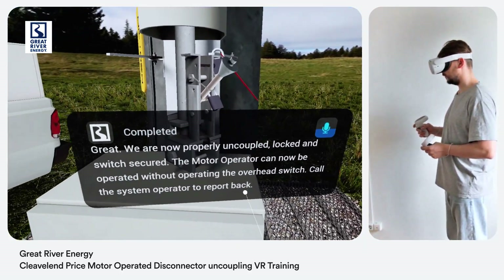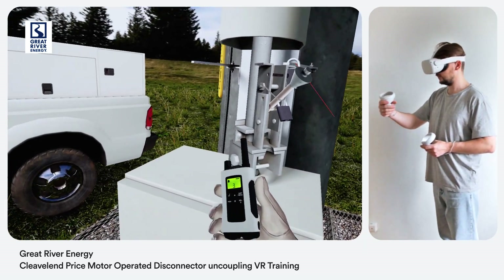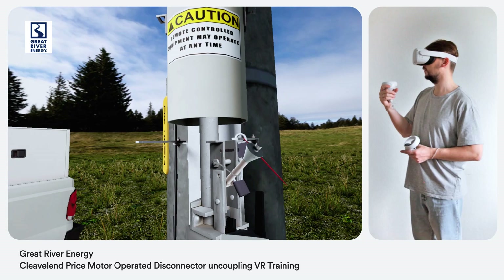We are now properly uncoupled, locked, and switch secured. Call the system operator to report back. I checked DFS M2 MOD at Summit Tap open at the device, uncoupled it, locked it, and attached a hold card.